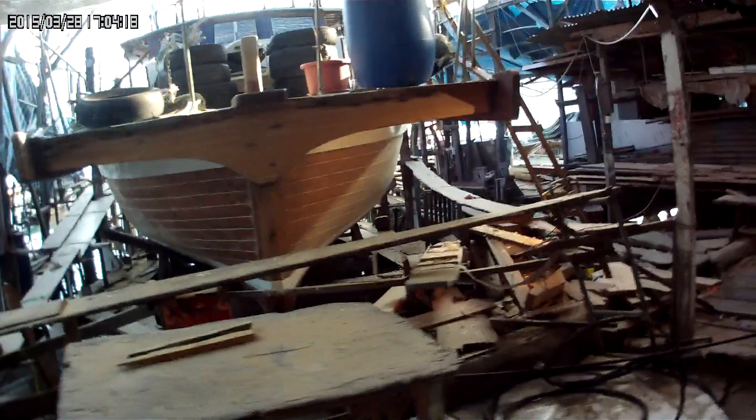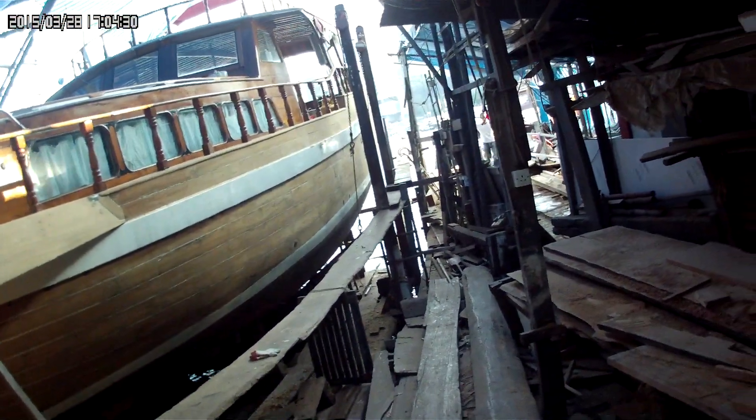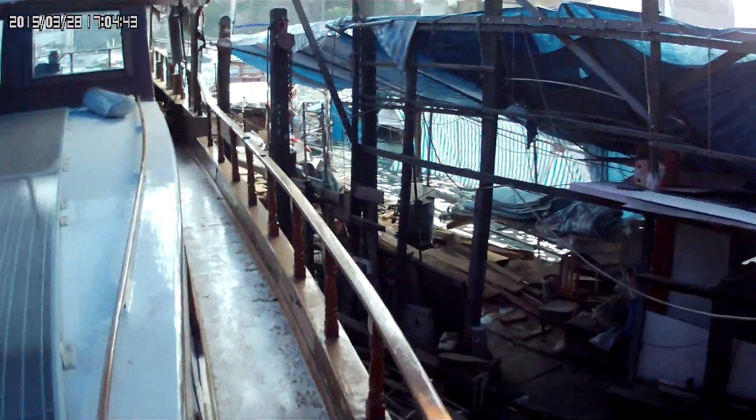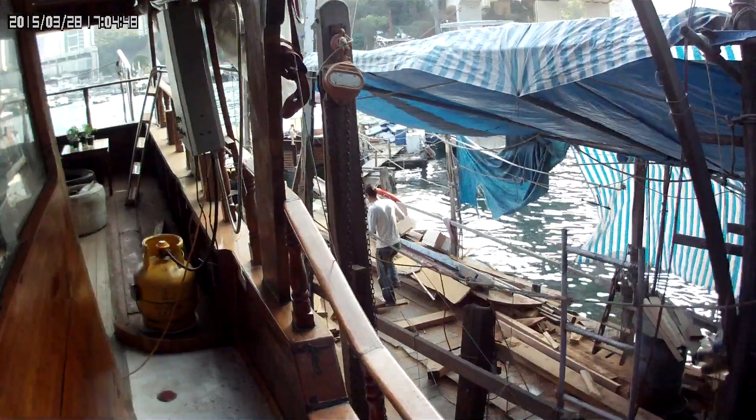This side has been ground. So once this is ground, then they have to go in, assess the wood, and then we have to do the seams. There's going to be wood work done. I've probably got about five more days here in the slipway. And I think life will be good.